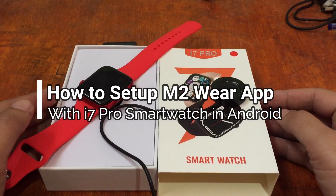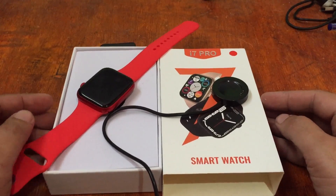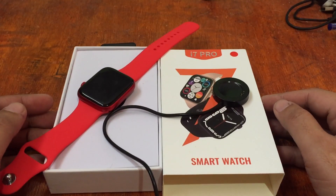Good morning, this is smartwatchspecifications.com, the premier site for smartwatch specs, news and reviews.